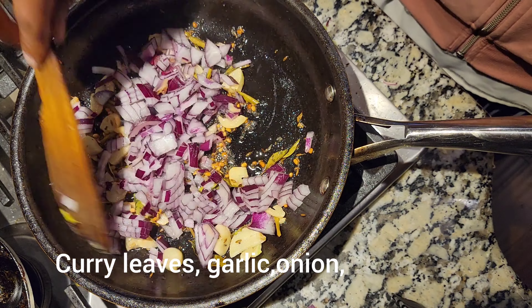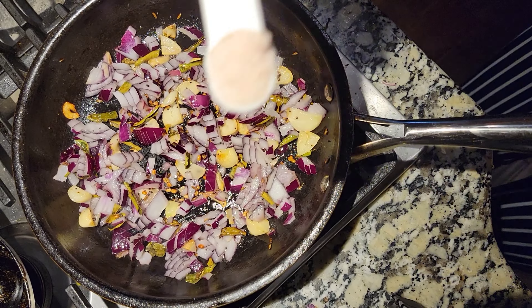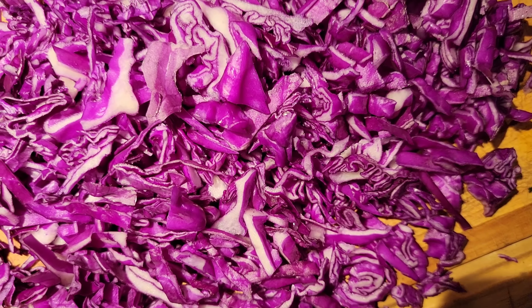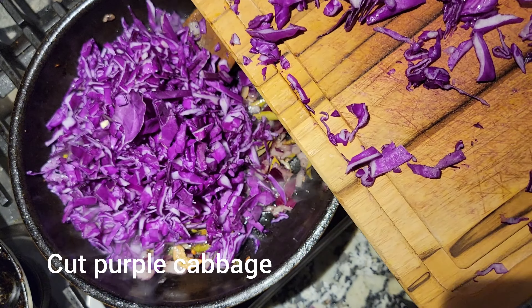Once the garlic is stir-fried a little bit, I'm adding the onion. To cook the onion fast, I have added a spoon of salt, which draws out water very fast so the onion cooks quickly and becomes translucent.